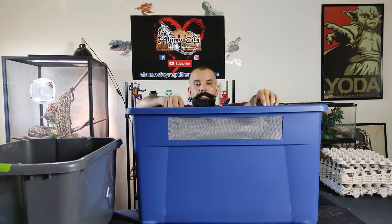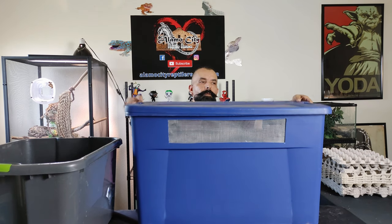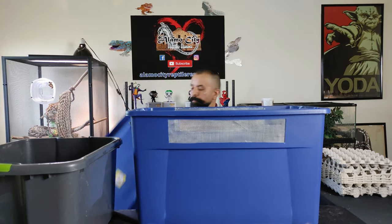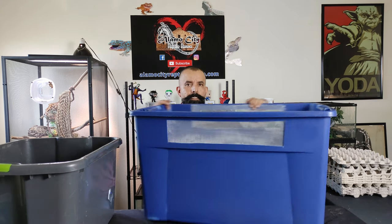Alright guys, since we're on the subject of bugs today, I'm gonna go ahead and clean out one of our Dubia roach bins and just kind of show you how we have them set up and what it takes to clean these guys out. It can be a little time consuming but once you get a little system down it's pretty easy.